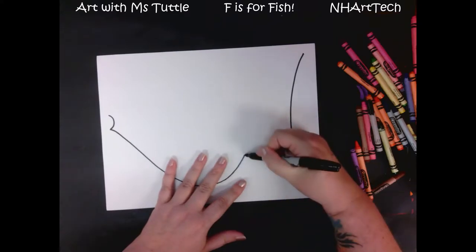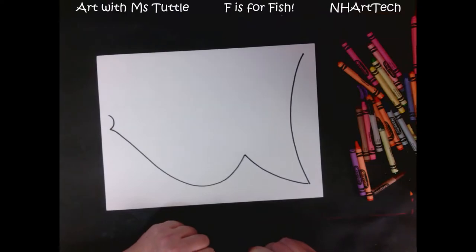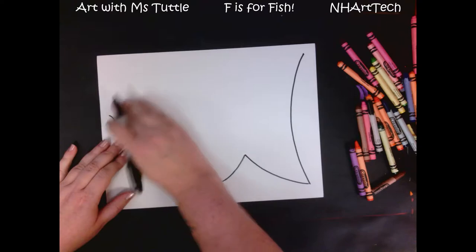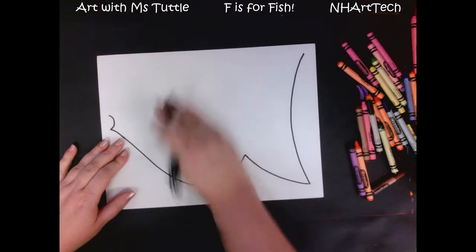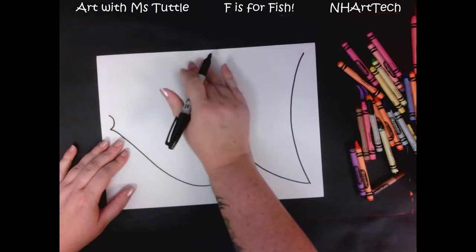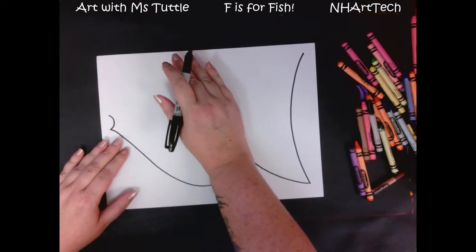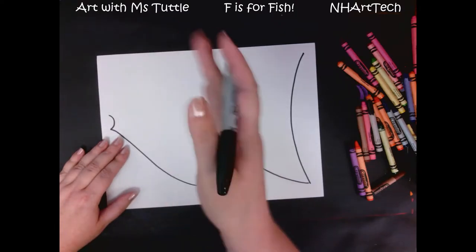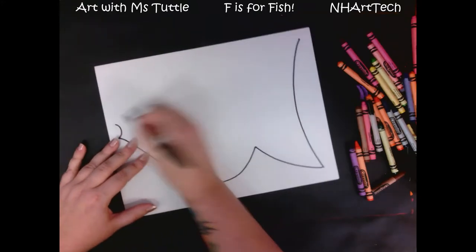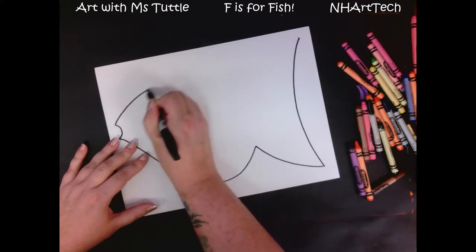I'm gonna keep going a little bit because I'm gonna make part of the tail. Now we have the bottom edge of our fish. For the next line we're gonna make the top part of the fish, but we want to make sure that we leave room for the fin on top — that's what actually helps keep the fish straight up and down instead of flopping over and swimming sideways. So that fin is pretty important; we want to make sure we're including that.